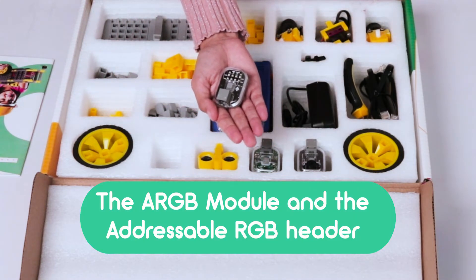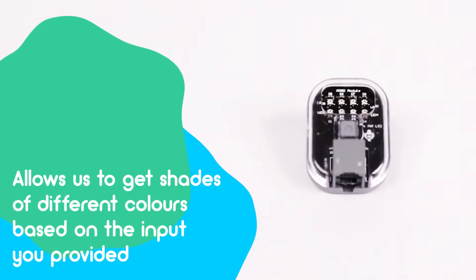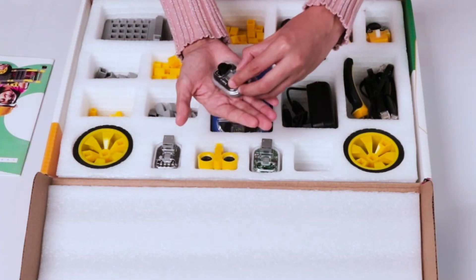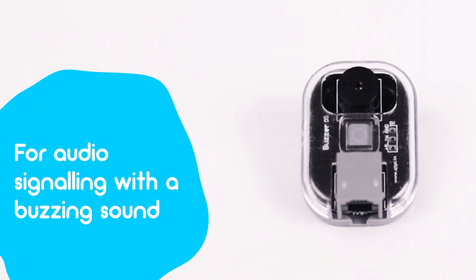The ARGB module and the addressable RGB header allow us to get shades of different colors based on the input provided. The buzzer is for audio signaling with a buzzing sound.